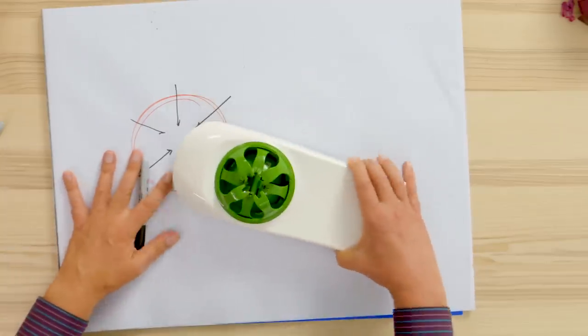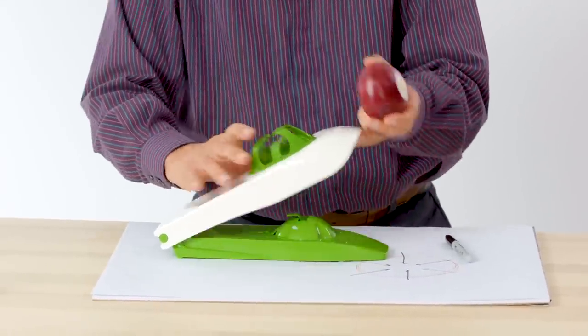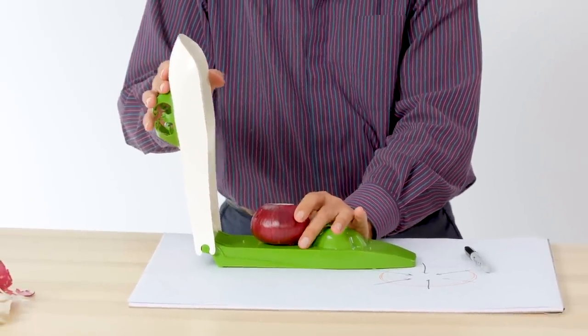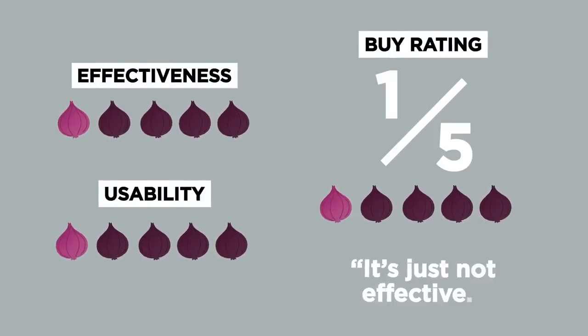The other thing I would look at: this is a rather large device and the hinge point is here, with the onion at the far side of the lever. Instead of putting the onion there, place it closer to the hinge — we actually have more leverage. It would require less force and give more control as you come down with the cutter and the grabbers. If I did buy this, it would be to show a design class as an example of products that are halfway thought out — had some promise, but just didn't deliver. My buy rating for this device is a one out of five.